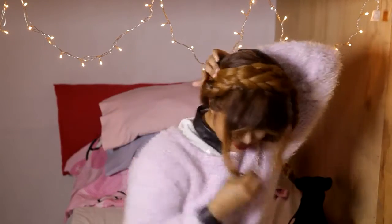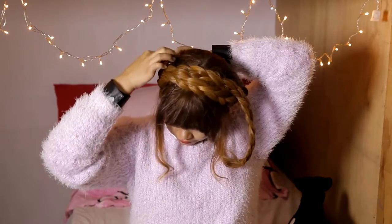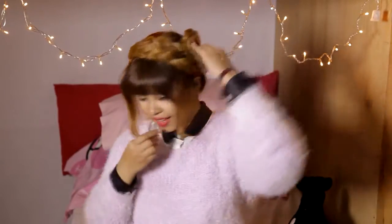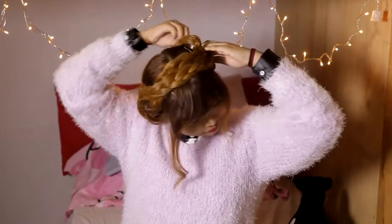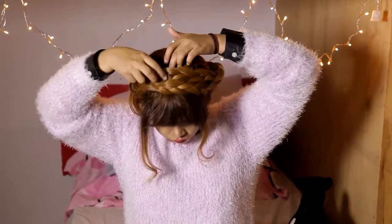Now, if you have short or medium length hair, the braids would go across your head just perfectly. But if you have extra long hair like me, there would be some left over. So tuck them behind the braids — pins are your friend. Tucking and hiding them under the braids would work too.